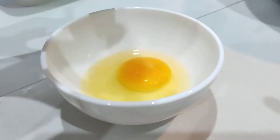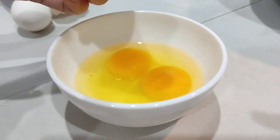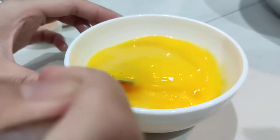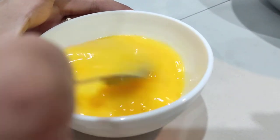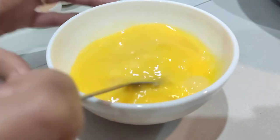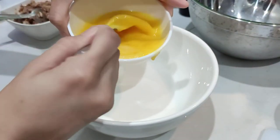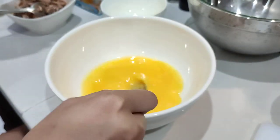Now we'll crack three pieces of eggs. We'll beat the eggs and then use a bigger bowl to combine the rest of the ingredients. We'll add the sardines that we separated earlier, then combine the beaten egg in the bigger bowl.